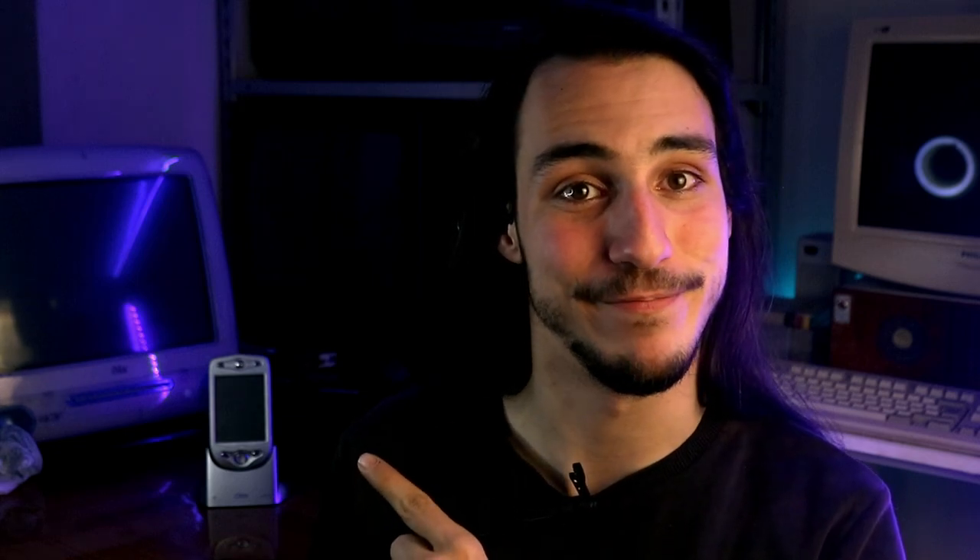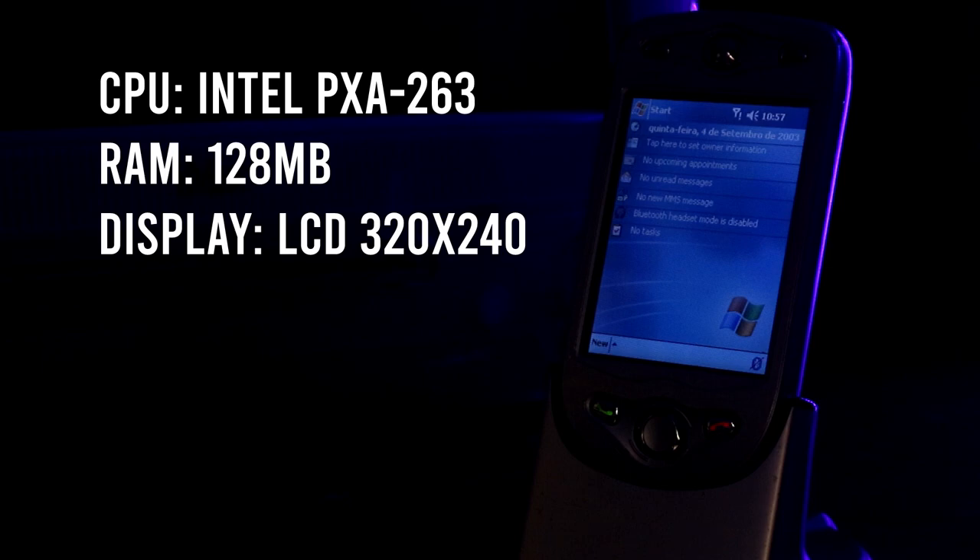Ora che abbiamo finito, direi di dare assolutamente un'occhiata a cosa ci troviamo tra le mani. Questo telefono monta un Intel PXA263, una CPU ARM 32 bit da 200 MHz. Abbiamo poi 128 MB di RAM e un display LCD con una risoluzione di 320x240.